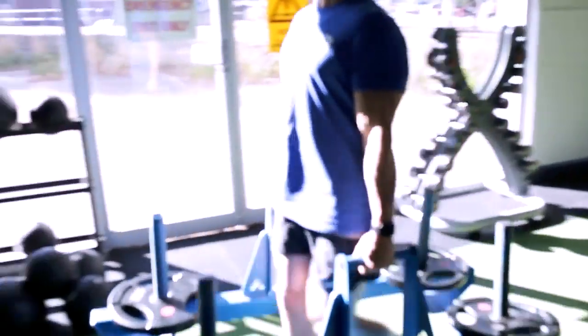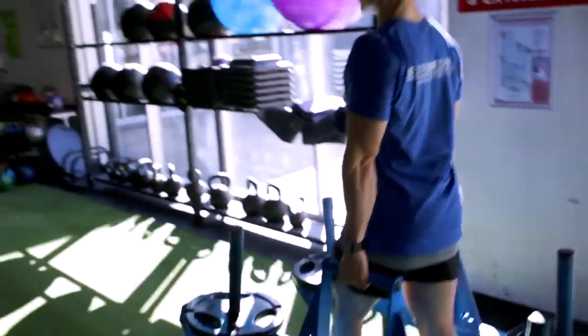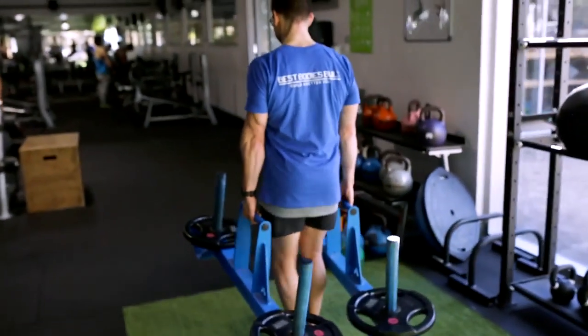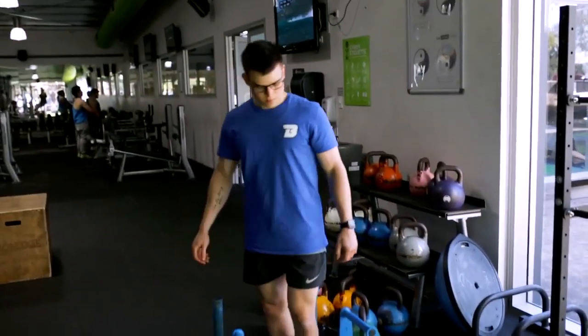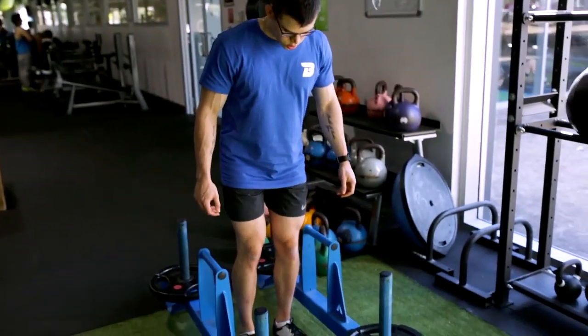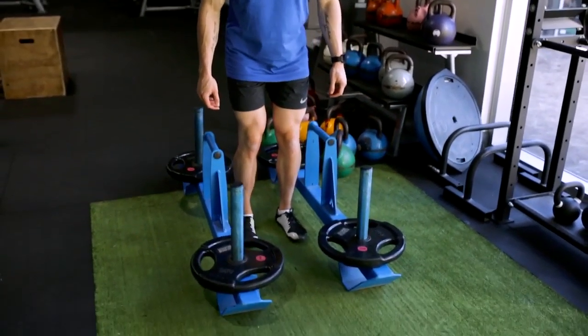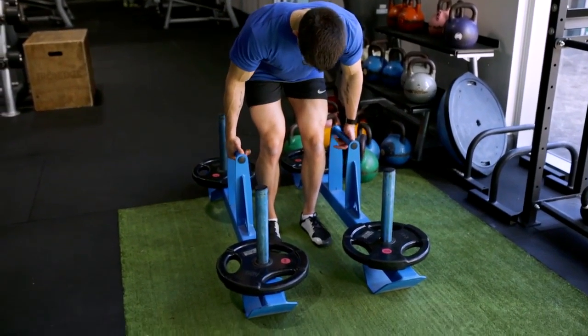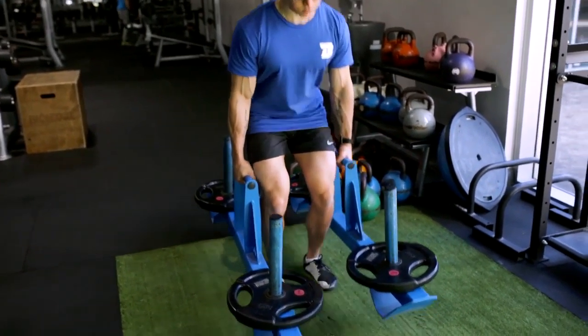Another thing to never be neglected is your breathing. We are focusing on intra-abdominal breathing, or the Valsalva Maneuver — really focusing on bracing that core and breathing in through your stomach. Activate those legs to get the weight up, bending the bar and creating tension.